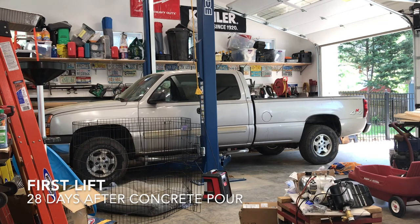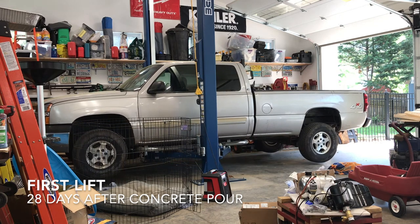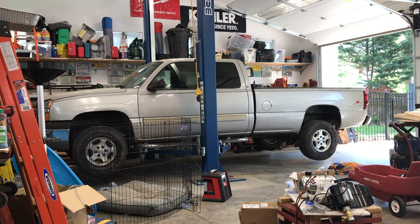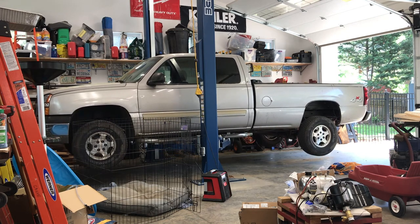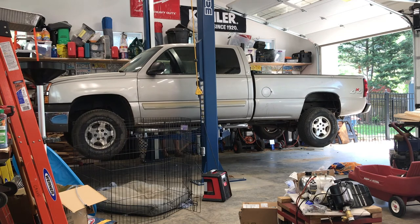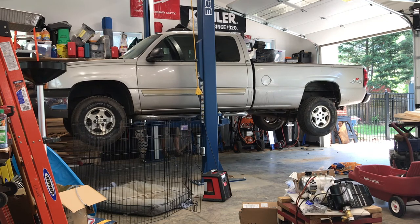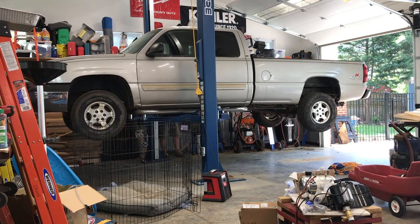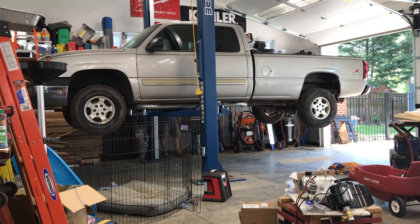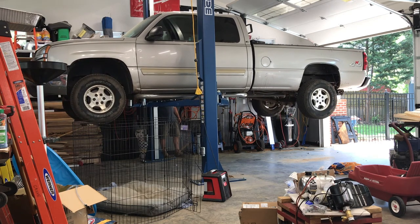After much waiting, we finally get the opportunity to do our first lift — this was 28 days after the concrete was poured. I wanted to make sure the concrete was at its full structural strength before lifting anything. Here we are lifting the truck in real time so you can see how long it takes to raise. You can also hear the safety backup — it's just such an exciting and awesome moment.